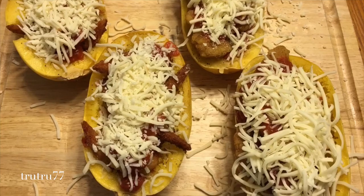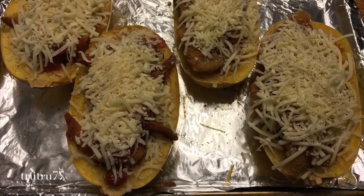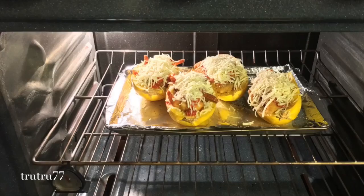You're going to sprinkle mozzarella cheese on top. We like a lot of cheese so we piled it on, and sprinkle some shredded parmesan as well. Then put it back in the oven for 15 minutes.